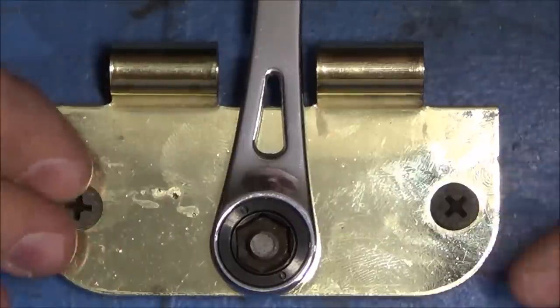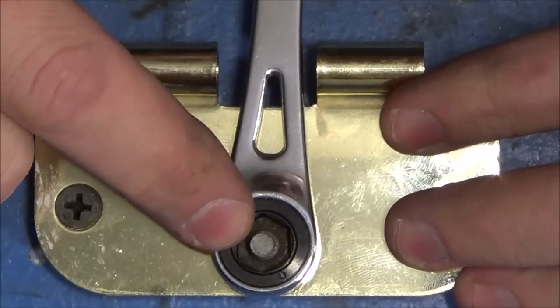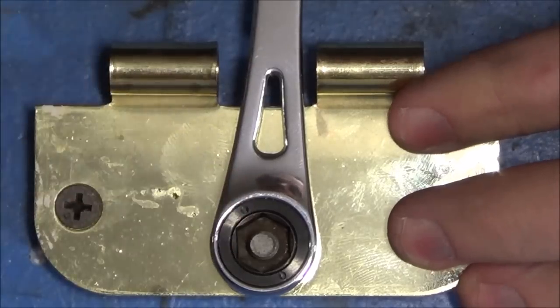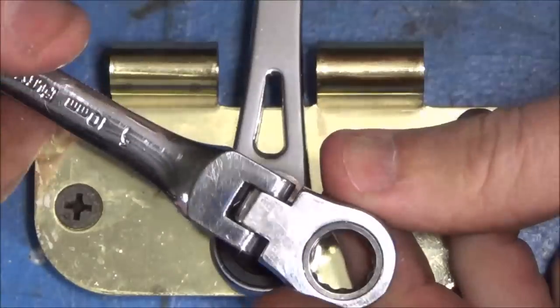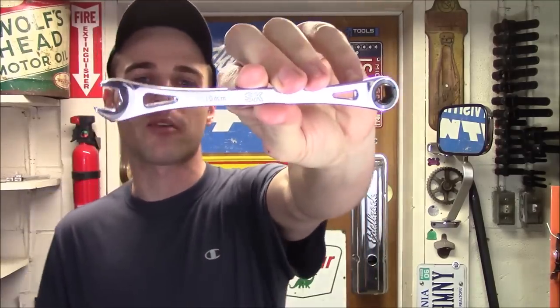You can hear the multiple engagements and see the nut moving. That is where that low swing arc is really going to make a difference. Let's say you're down beside an engine and you have obstructions in the way — this is going to be able to get in there and remove or tighten a fastener where just a standard ratcheting wrench is going to fail.